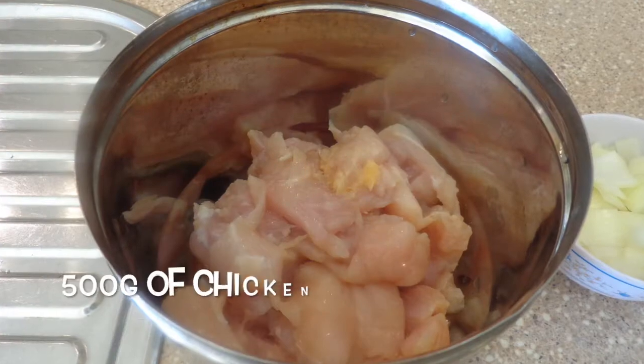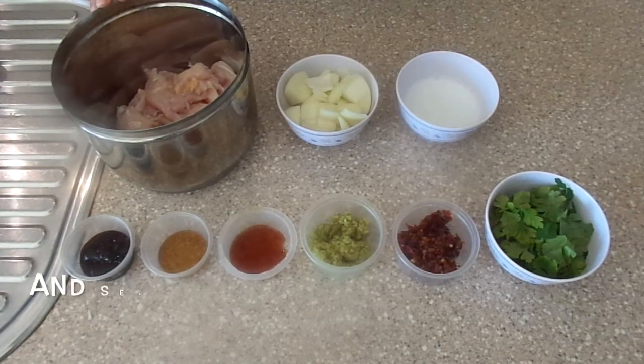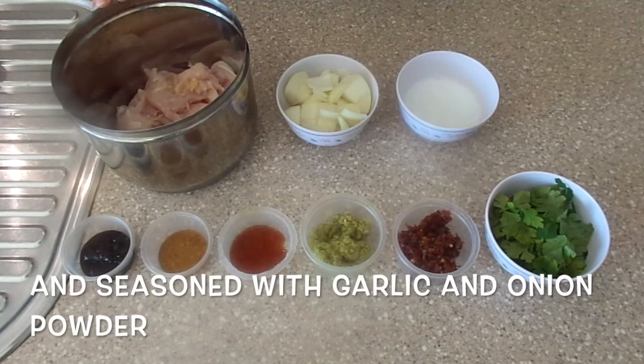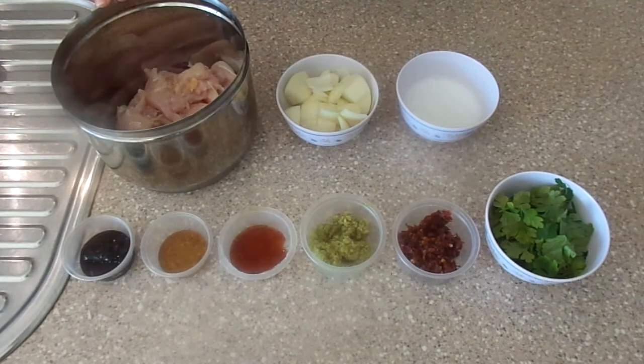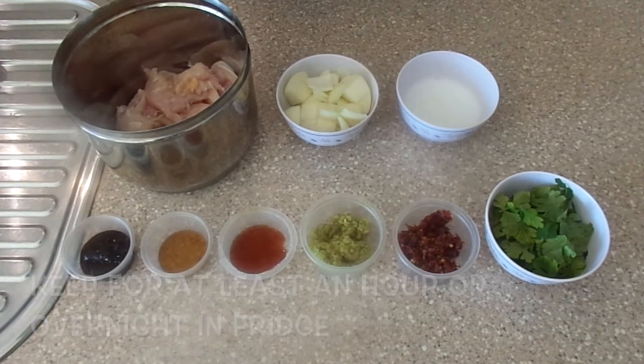Here I have 500 grams of chicken breast meat cut into cubes and seasoned with garlic and onion powder. If you can, keep it for at least an hour, otherwise overnight in the fridge.